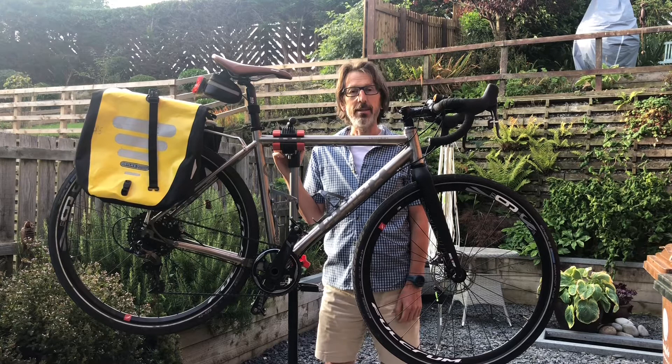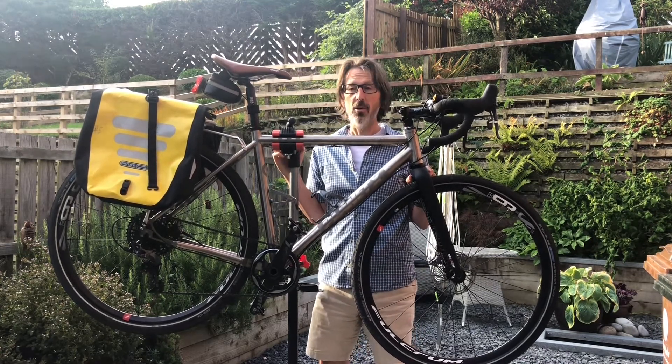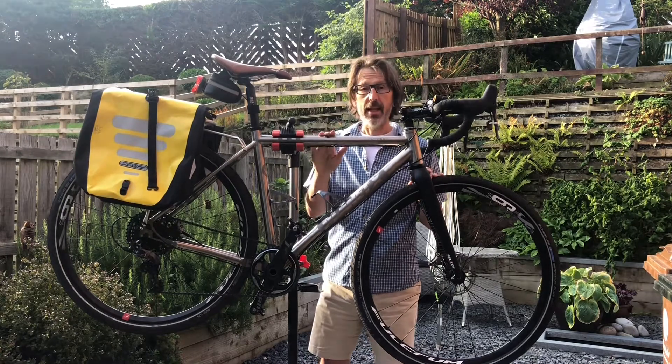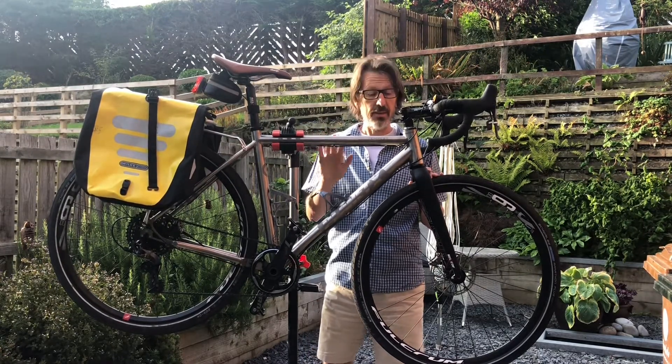I thought I'd give you a quick introduction to the bike that's going to be propelling me, for any cycling nerds out there or if you're just interested in bikes. This is the machine here. The frame is titanium which is great — it's nice and light and there's no paint on it. That's just a brushed finish, which is great for getting scratches and things out.